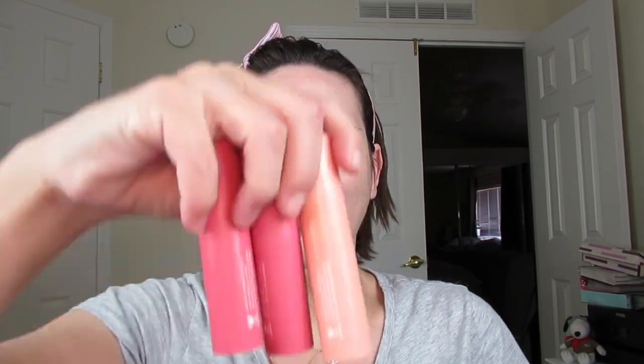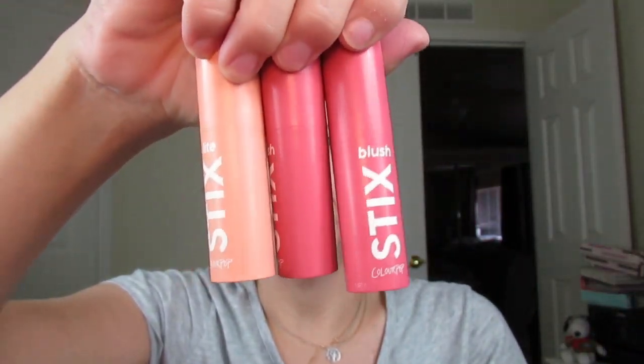I have the new ColourPop blush and highlighter sticks - I think I threw away the packaging, but they're blush and highlighter sticks. And I got the Orchid Trio. So I want to play with those.